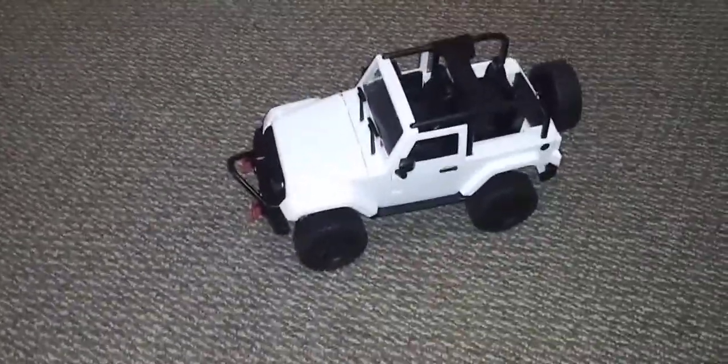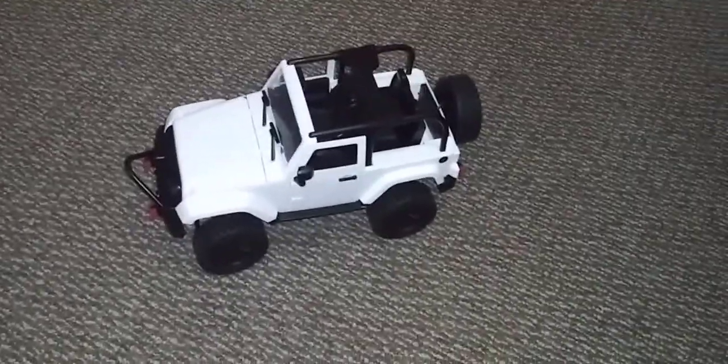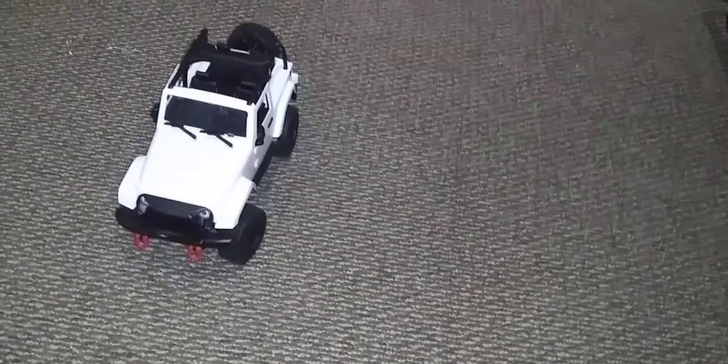Now tell me what you think, guys. I think it looks bitching cool. What I like about it — the Metal Gear, the Corona Metal Gear, the micro-sized servo. It's a perfect fit with the servo saver.